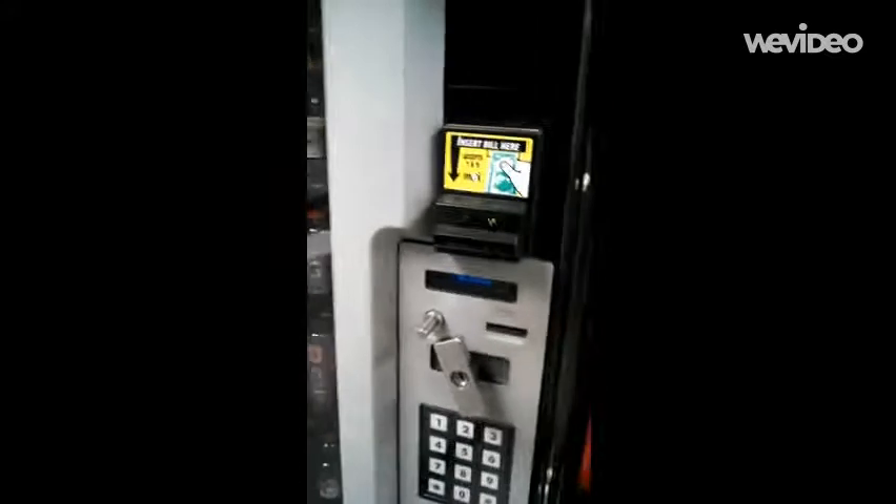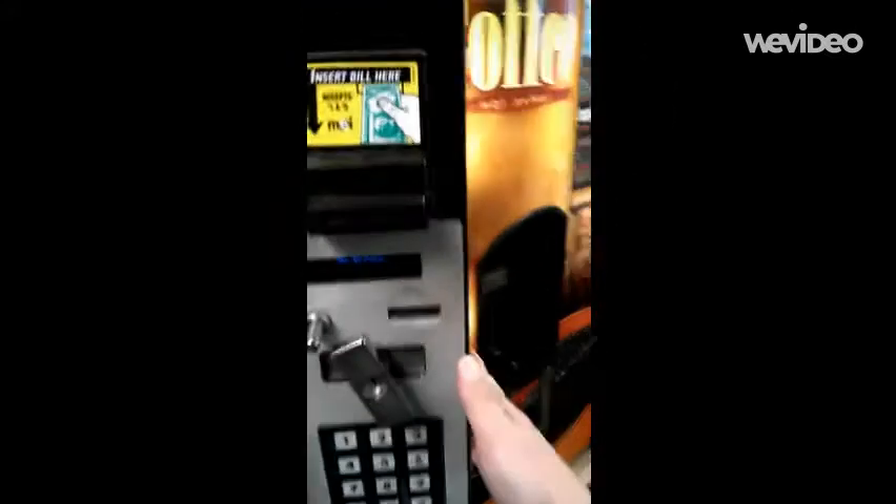All right, how to price an RVV500. Open the machine up. Up here, by the validator or by the decks, is a little blue button.